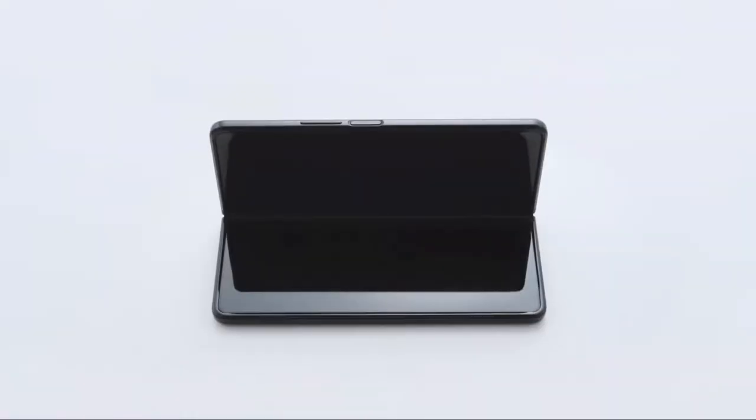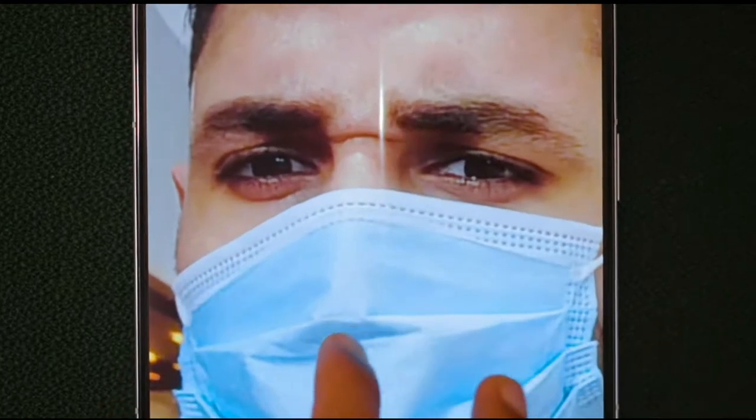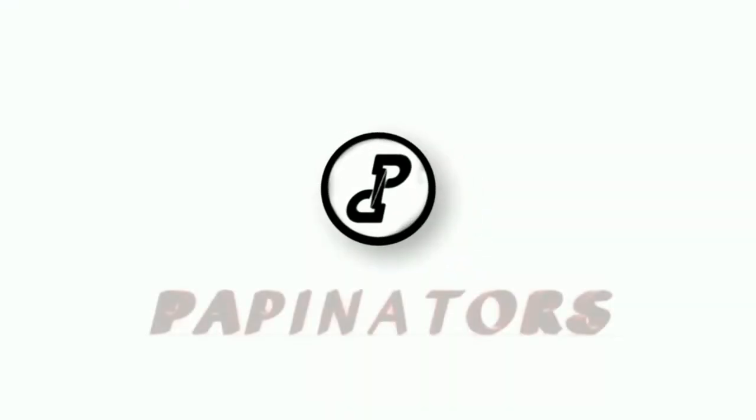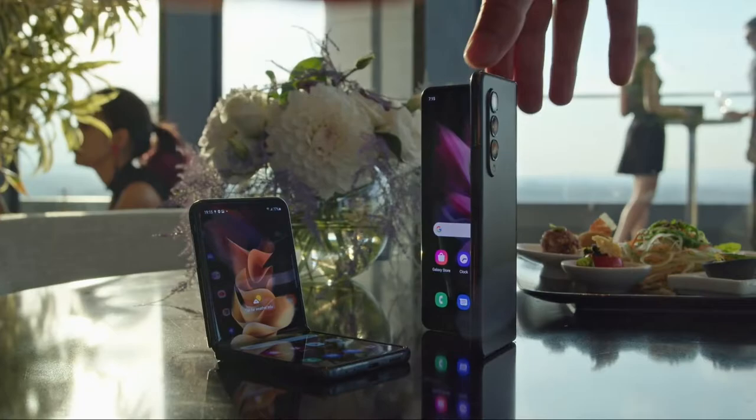Samsung just released its Galaxy Z Fold 3 and there are a lot of goods and few bads about the device. How's it going guys, Max here — a few hours ago Samsung released its Z series for the year.